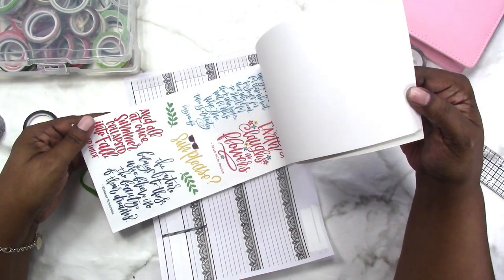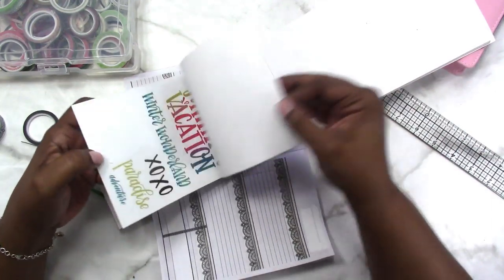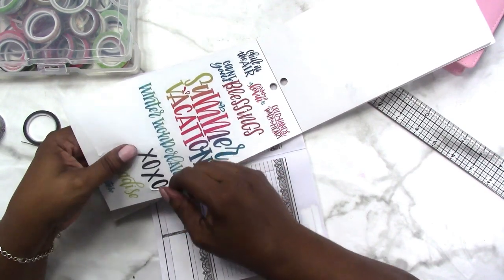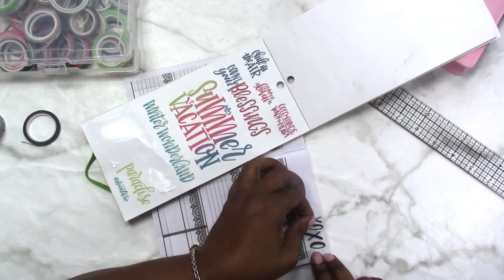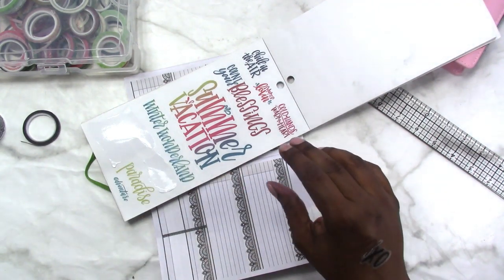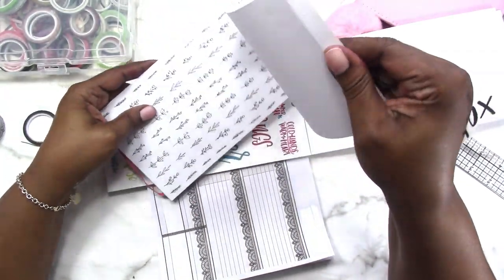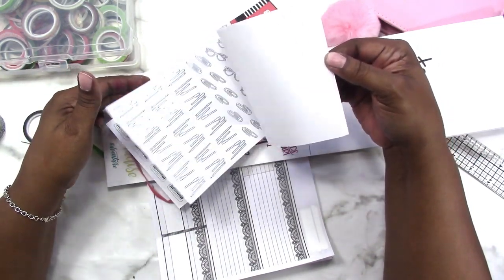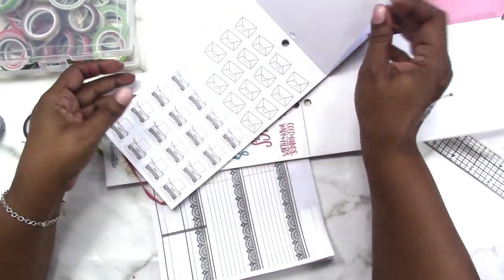I think I'm going to use this quote that says 'It's Your Year' and I also saw the XOXO — I think I want to use that too. Let's see if we can get it off. I was also looking at this gold in here — maybe we can use some of this. Or maybe I should use the black and then I won't have problems.